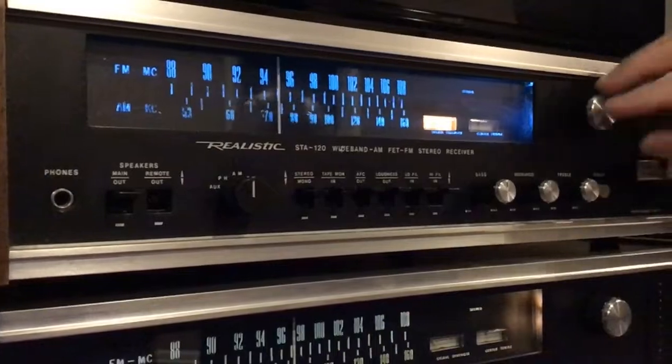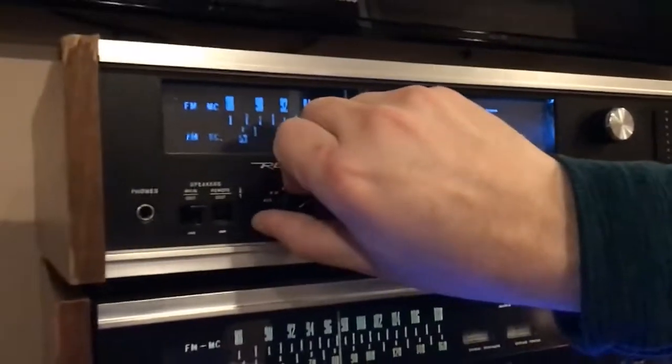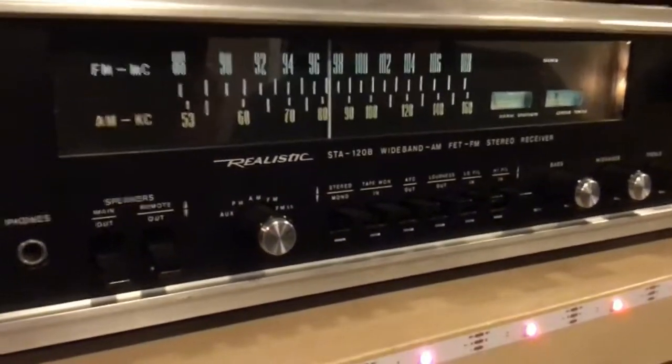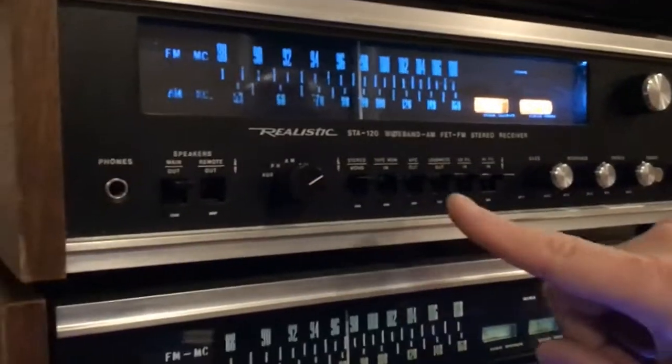Let's try AM. It's picking up AM as well — actually picking up reception in my basement without any antennas.